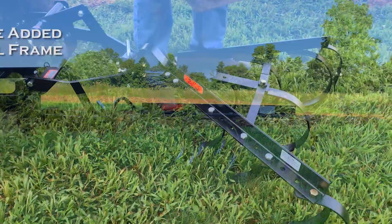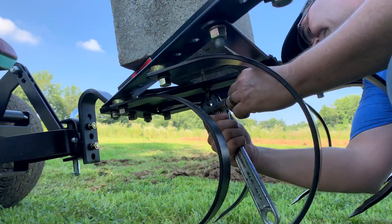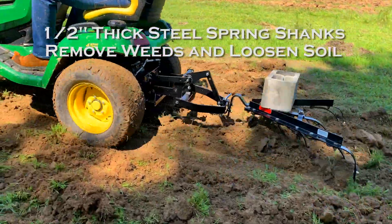For tougher cultivating, additional weight may be added to the cultivator's quarter-inch angle steel frame. The half-inch thick steel spring shanks gently remove weeds and loosen soil between newly planted garden rows.